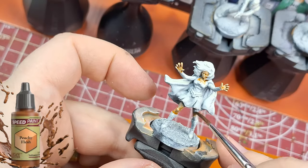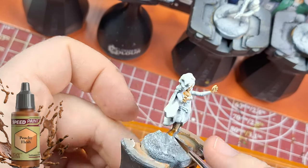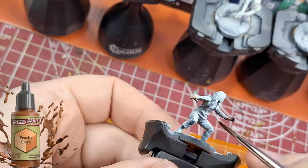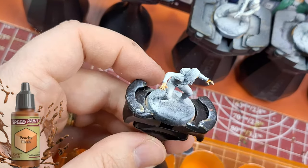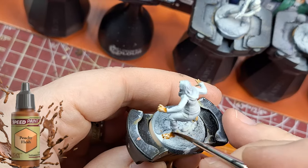I'm not going to divide this video up per miniature — it's going to be organized by paint color. If you remember with the Soups, I did each one individually and the colors just repeated themselves, which was annoying. So now I'm doing all miniatures that use the same paint in one shot — for instance, peachy flesh on a whole bunch of them.